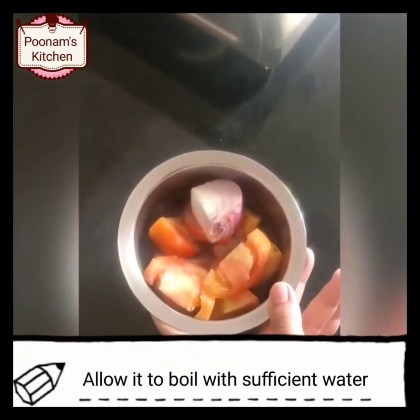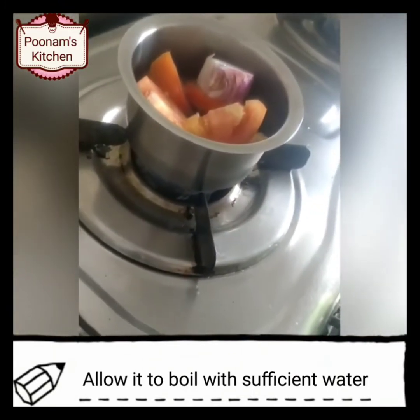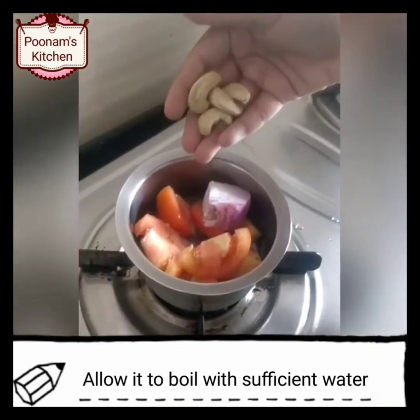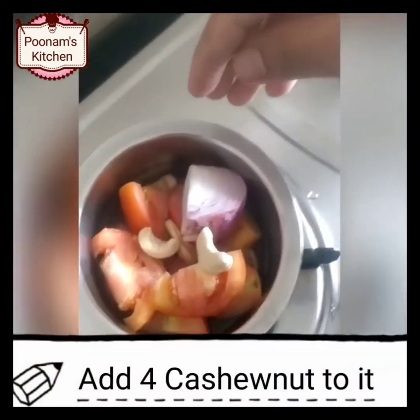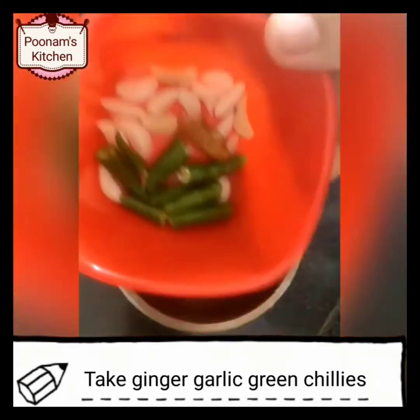Now take 1 onion, 1 tomato and allow it to boil with a sufficient amount of water. Add 4 cashew nuts to it — adding cashew nuts is totally optional. Now take ginger, garlic, and green chilli.